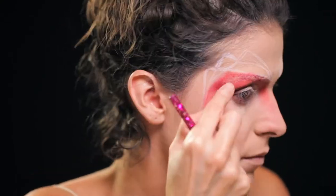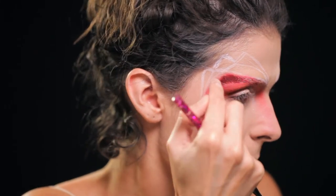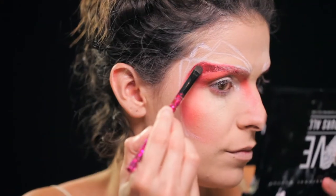Depois de olhar para o vermelho, achei que aquele canto devia ser mais carregado, com mais vida. Então utilizei as Eyeshadow Cream Vivid Brights da NYX na cor Bad Blood e carreguei até com o próprio dedo ali naquele canto para intensificar.